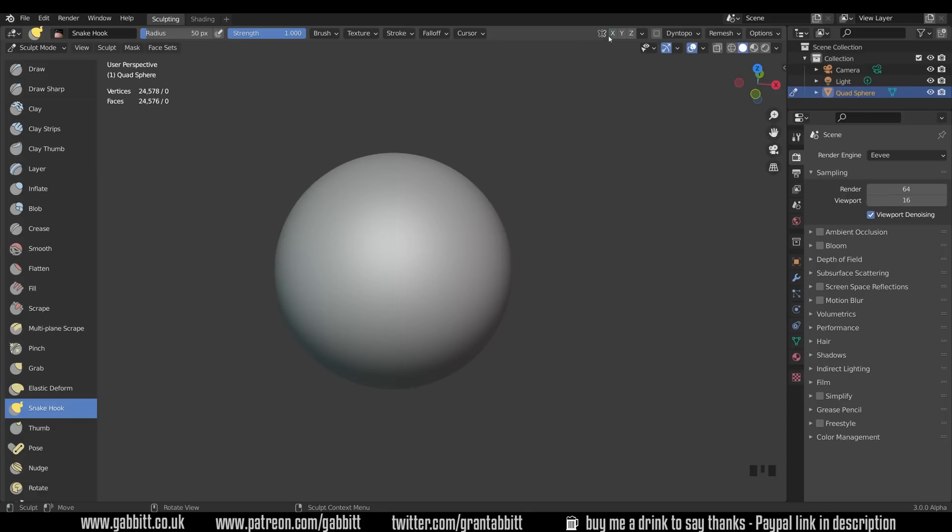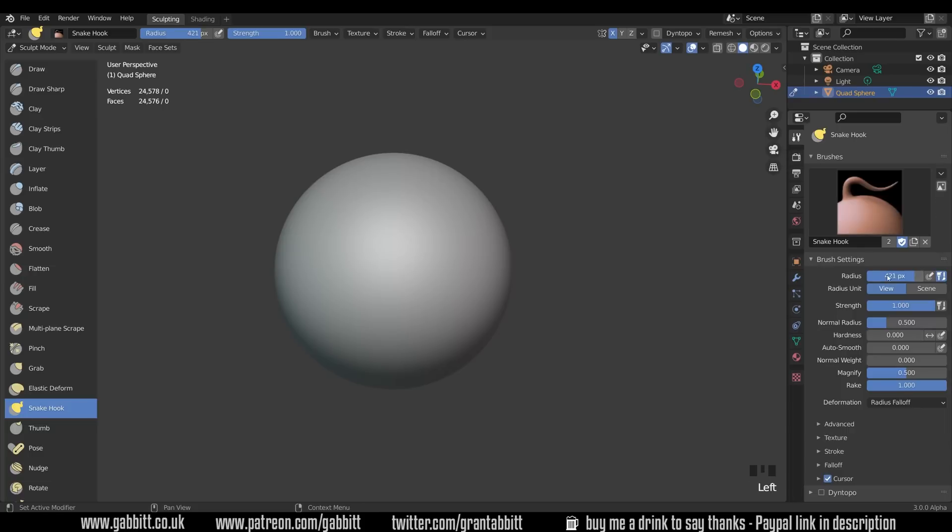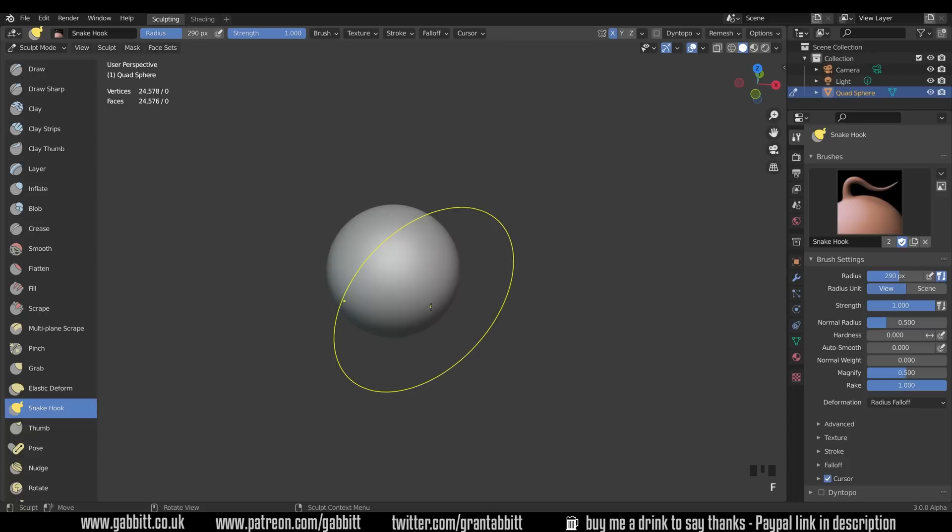I'll undo that. Sometimes in 3.0 it's a bit buggy and it undoes the axes as well, so just be careful of that. Let's start with the snake hook tool. I want to make my brush nice and big — for that I press F and move my mouse side to side. You can find the size settings in the brush settings in the workspace settings. I'll zoom out a fair bit and make the shape a bit more bulbous.